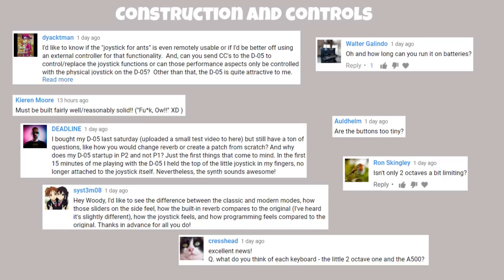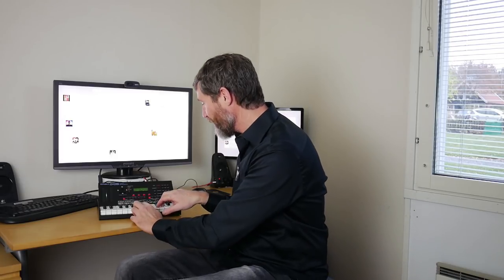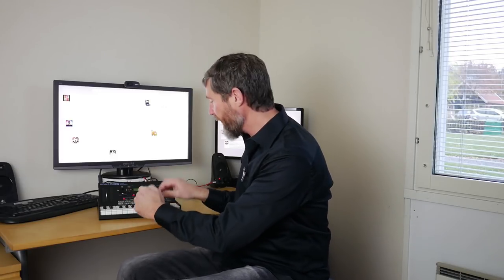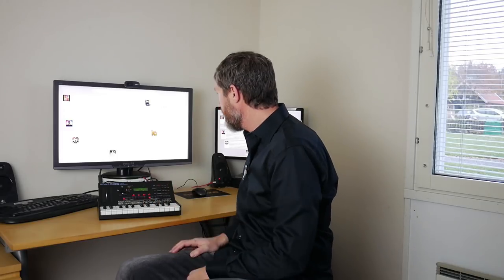There's also a question about each keyboard — the little two-octave one and the A500. This little two-octave keyboard feels pretty nice actually for a mini keyboard; it's got quite a nice action, better than my JD-XI. As for the A500, Roland have lent me another master controller MIDI keyboard but I haven't opened it yet, so we'll do a separate video about that.